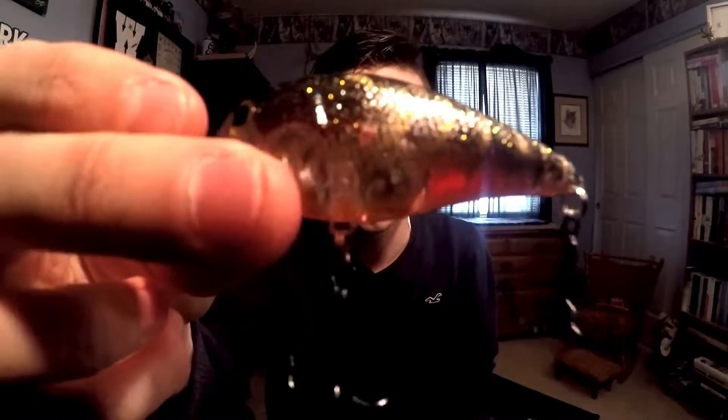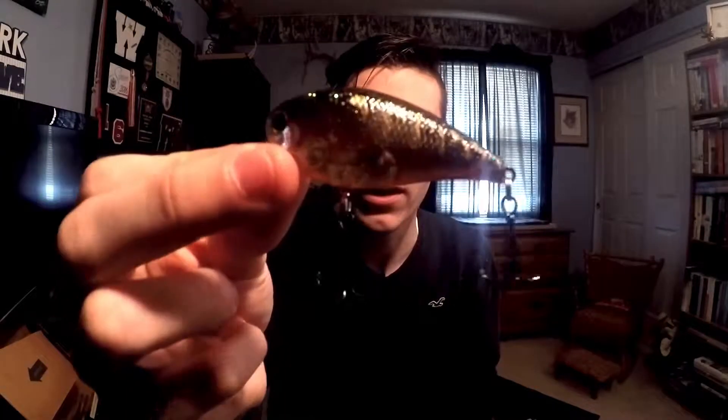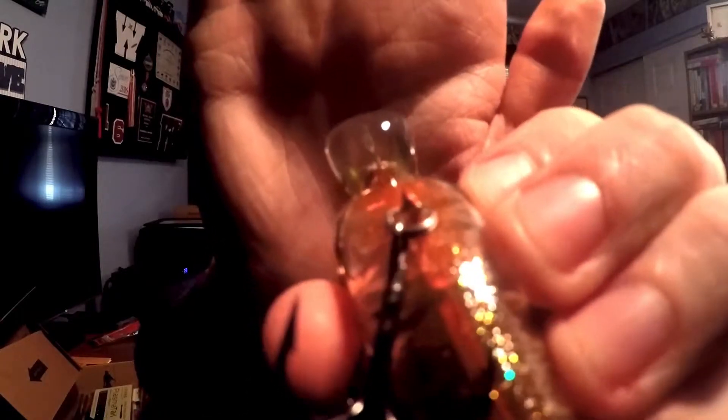Opening it up here for you guys — you can see it's a really nice looking crankbait, translucent red with a greenish-black back and a lot of flake. It'll probably do pretty well in the river. You can see that smaller bill there — that's your hint on 'super shallow runner,' indicating how shallow it'll run.